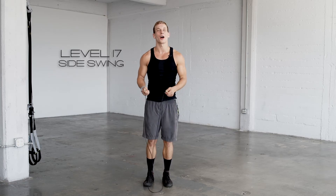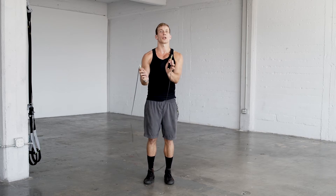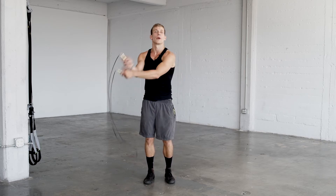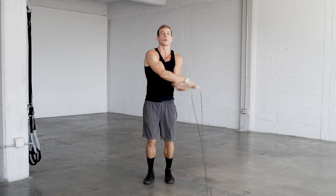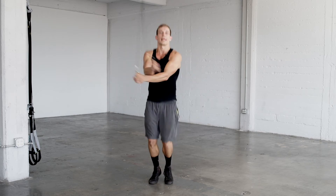Level 17, the arm side swing. Without moving, decide which arm you want on top and keep it there. We're just gonna go back and forth, developing a little bit of momentum. When you're ready, hop with it.